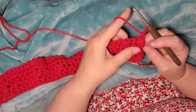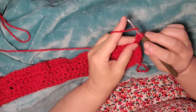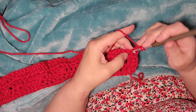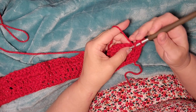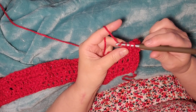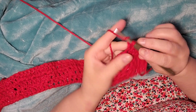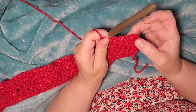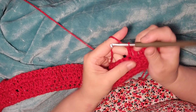On row four, we're going to do one double crochet into each stitch. We did one double in the first stitch, now another double crochet — that's two. On this row we're going to do a total of six double crochets — one double in each of the six stitches — and then two doubles in the next stitch.